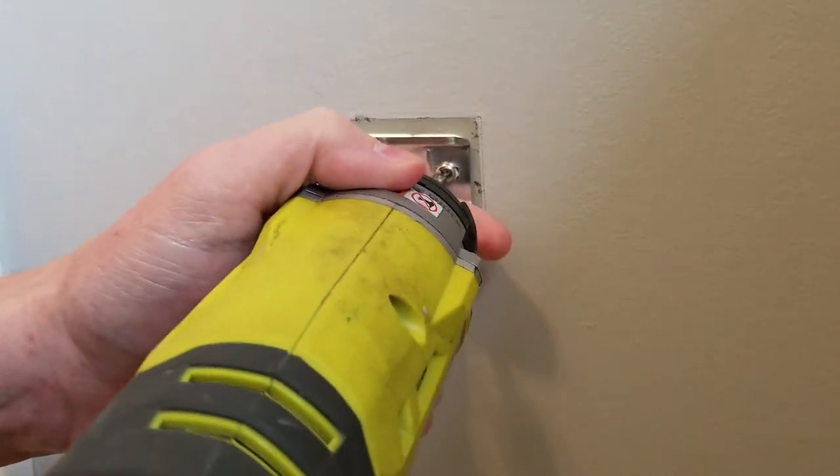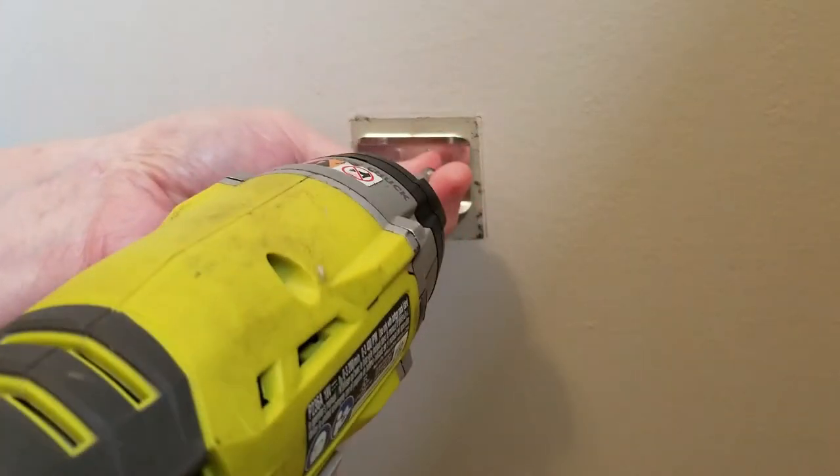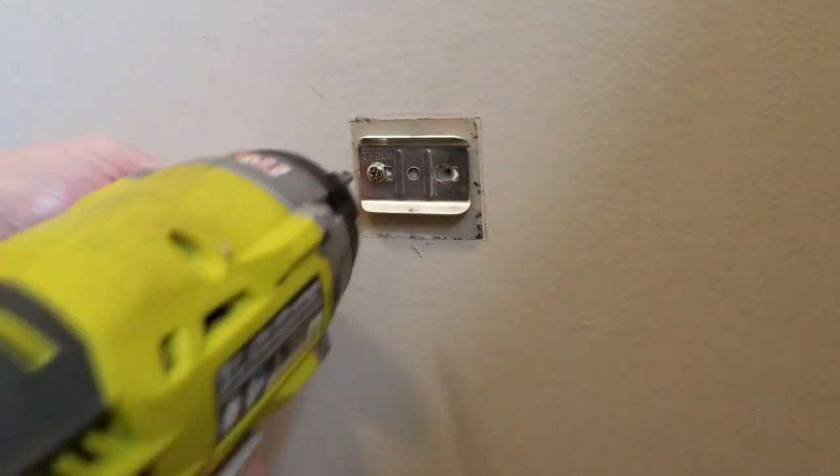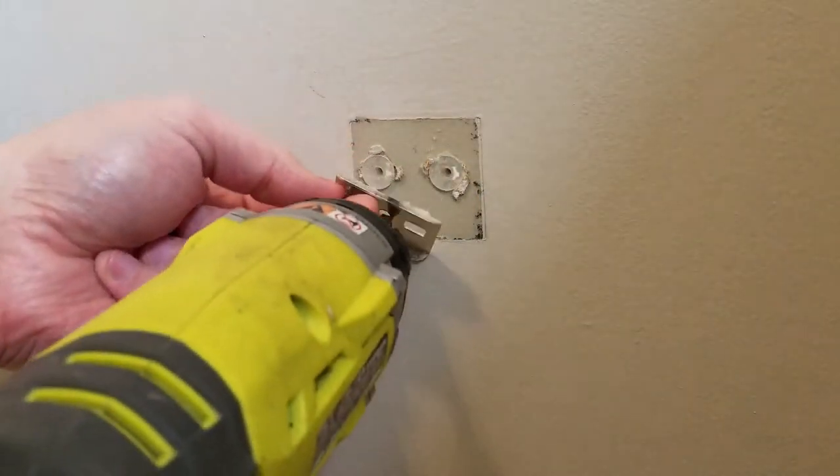Now I'm going to remove the original mounting plate. If your new mounting plate doesn't align with the current holes that you have, you will have to remove those anchors, patch the holes, and re-drill them.